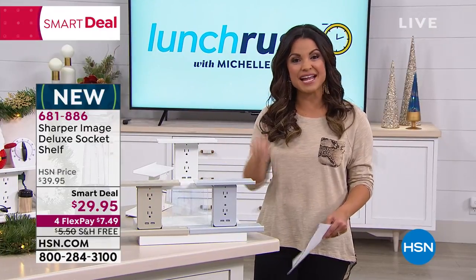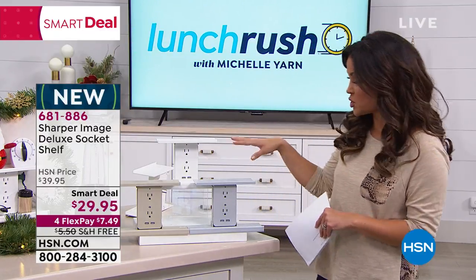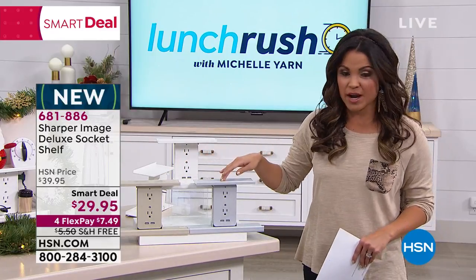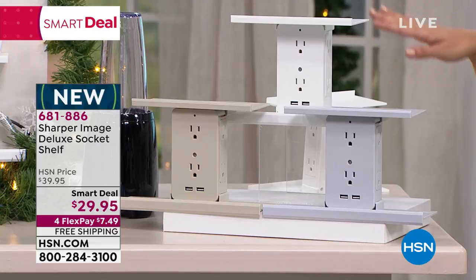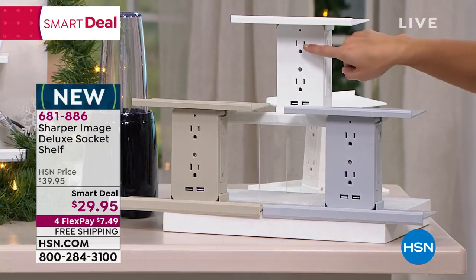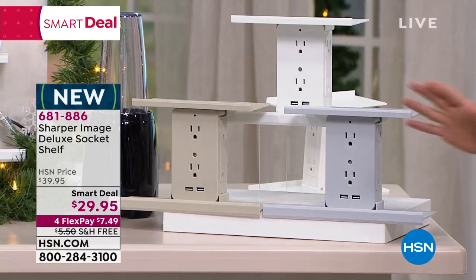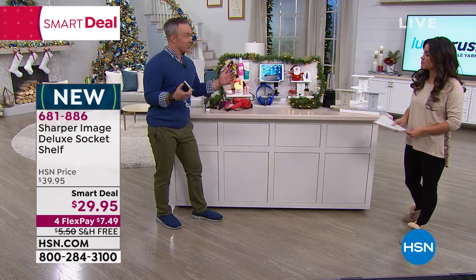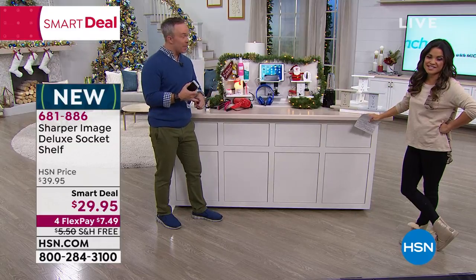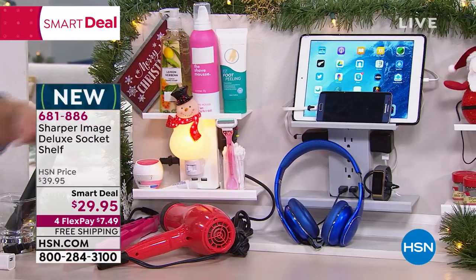You can hold onto these until the end of January next year for returns. This price point will not last that long though — it's a temporary markdown, that's what our smart deal is all about. You just choose beige, gray, or white; they all come with two shelves that are removable. You go from two little plugs to having six plugs and two USB outlets with zero effort — you literally just plug it in. We've had people picking these up because of all the holiday decorations coming out of storage — we need more power options, and company coming over wants to plug stuff in.